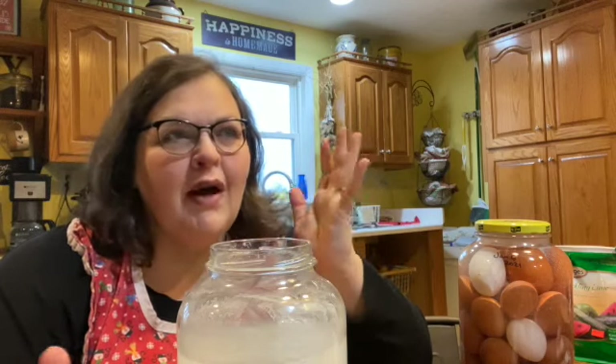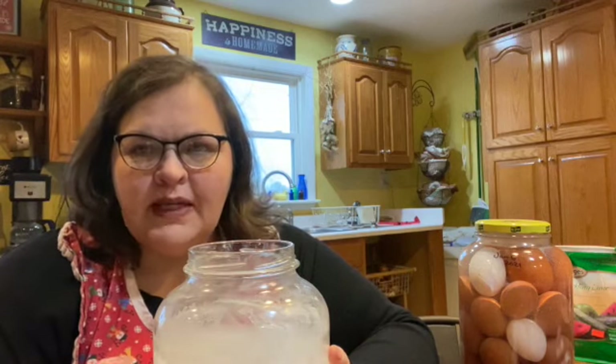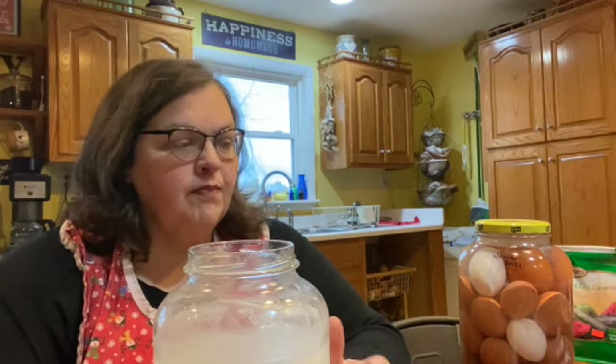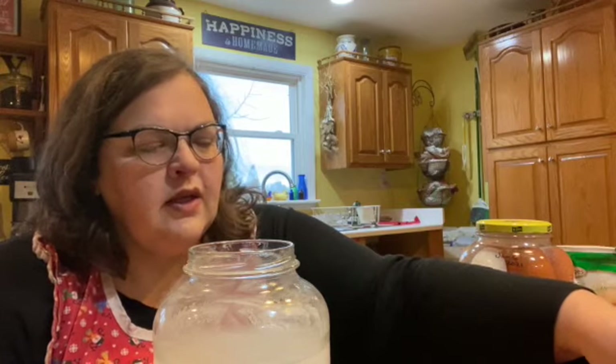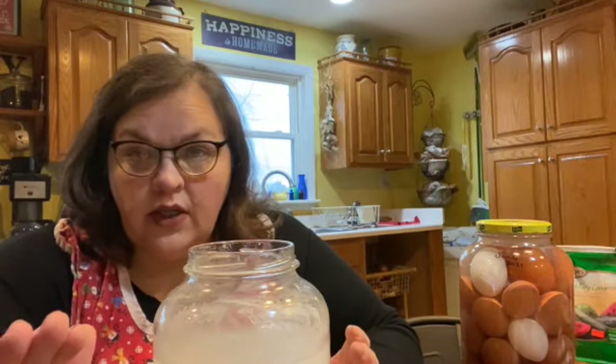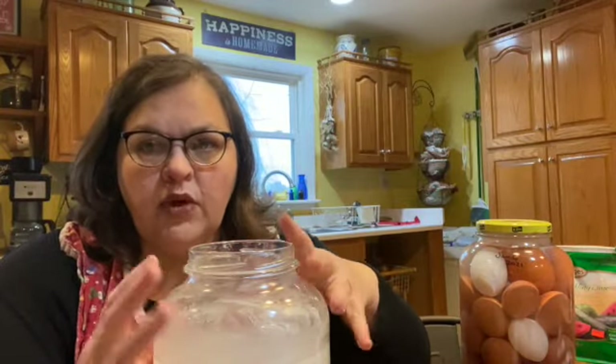For your eggs, this time of year — probably any time of year that you've got rain or snow or even just messy chickens — you're going to have some eggs that are not ideal for this method. When you have really dirty eggs with straw or poop or gross things on them, you're not going to use those because you don't want that in your solution. And red flags here: don't wash these before you do this.